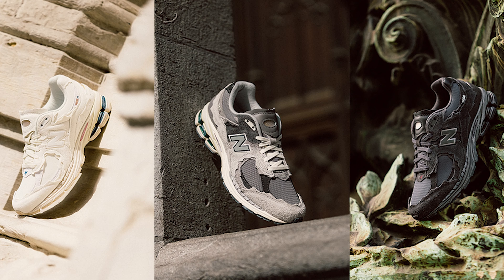The New Balance 2002R Protection Pack was one of the best releases of last year, which led to many in the sneaker game yearning for an encore or sequel.